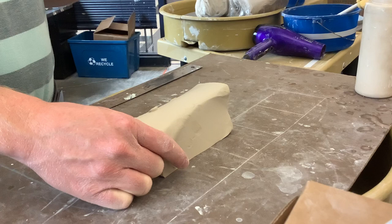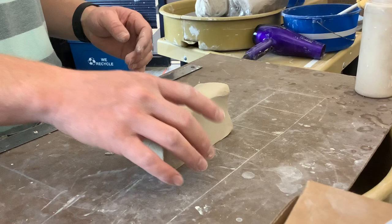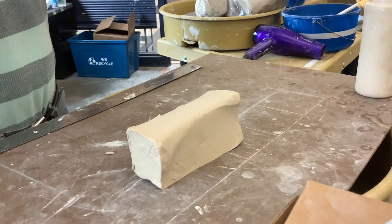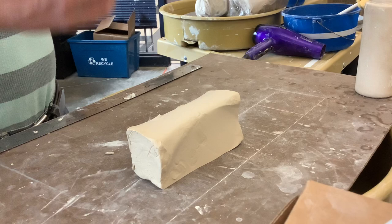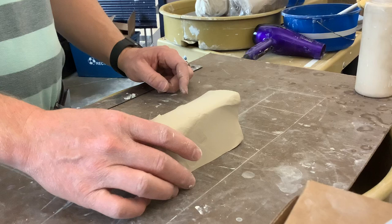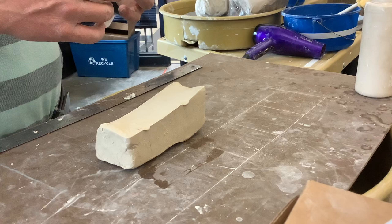Wedging is where you roll and smash the clay on the table to remove air bubbles. When clay is fresh from the bag, it's supposed to have been de-aired at the factory using a big vacuum, so you shouldn't have to worry about that. Some people say you should wedge clay no matter what, but I mostly trust the factory. You'll learn to wedge next week — for this assignment, don't worry about it.